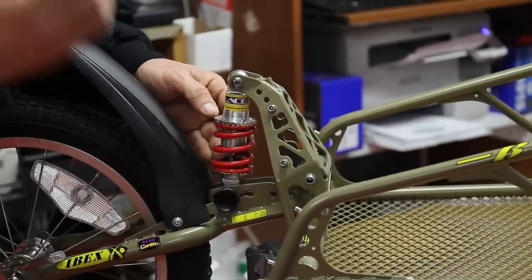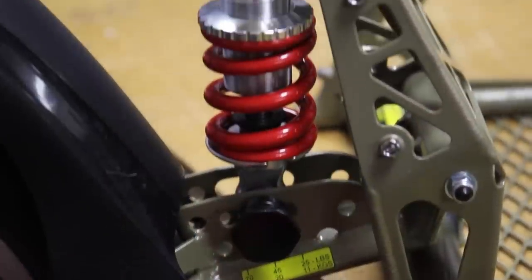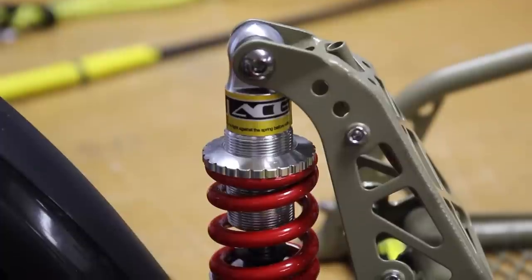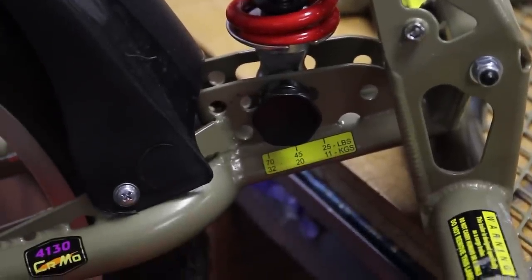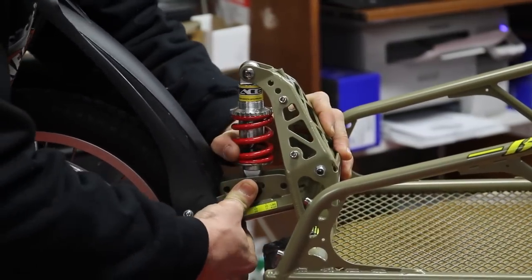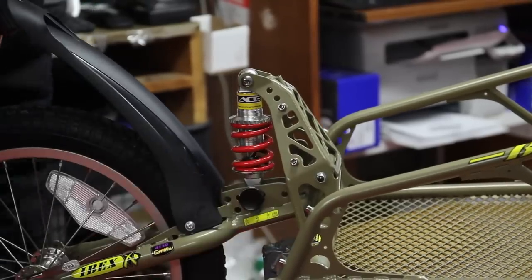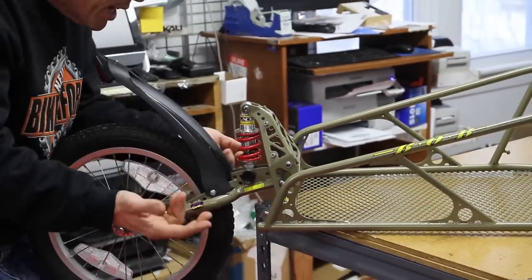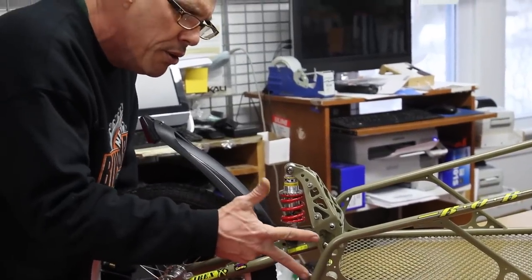It's got a shock on it. What happens is that you can move the shock fore and aft. Depending upon the load, you put the shock in different positions: 25 pounds, 45 pounds, and 75 pounds. You just unscrew this thing, push it in, and then move the shock accordingly, then push it back in the other way. You get the idea.